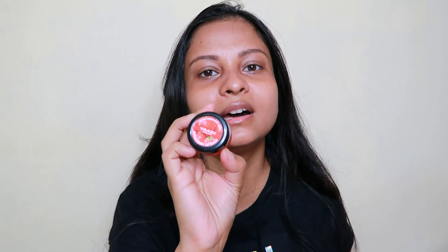Alright guys, as you can clearly see, I have absolutely nothing on my face. I have done a face wash. Then I applied this lip balm — this is a strawberry variant. Now let's go to our moisturizer. I am using Cetaphil's moisturizer. My skin is dry and sensitive, and this moisturizer works perfectly well.